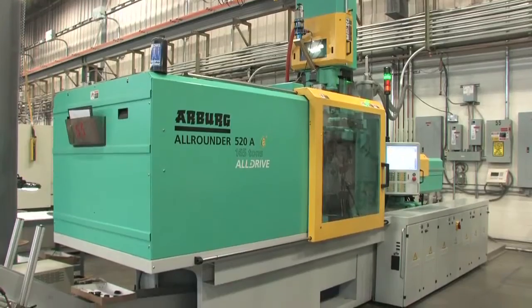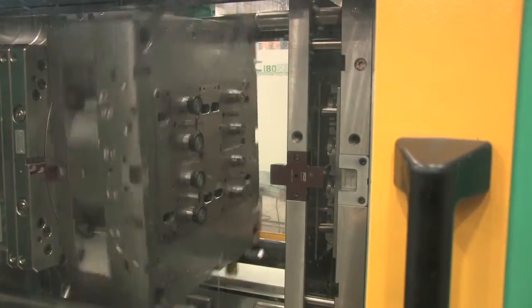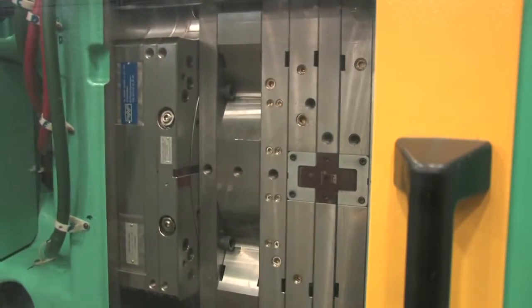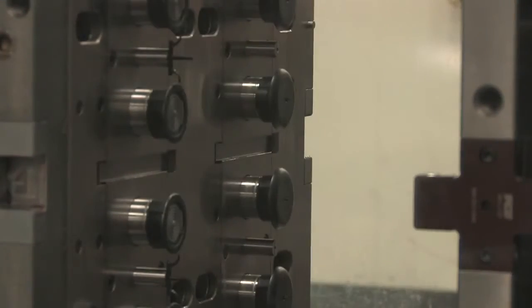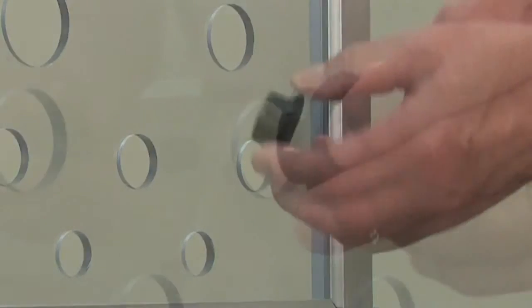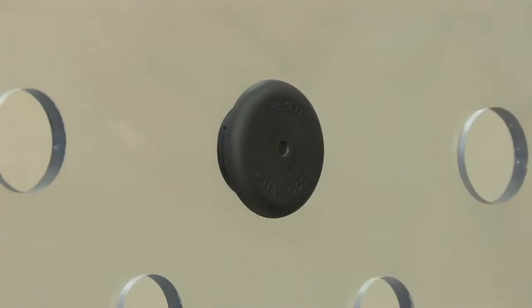The HACO molding process provides a solid bond between the TPE top and the nylon base, creating a low-profile, easy-to-use design that creates a liquid-tight IP67-68 seal between the liquid-tight bushing plug and the panel. They feature HACO's snap-in stepped-finger design to fit multiple panel thicknesses.